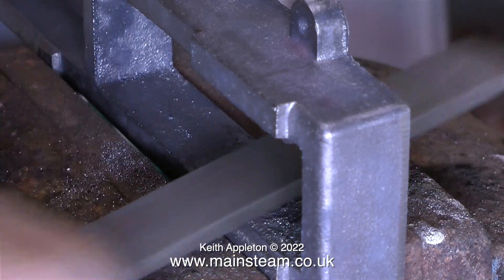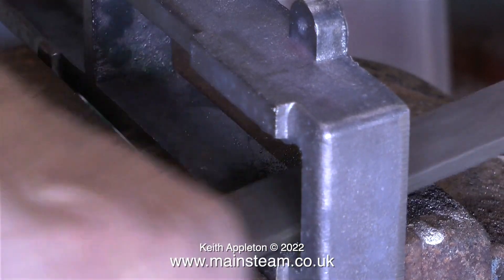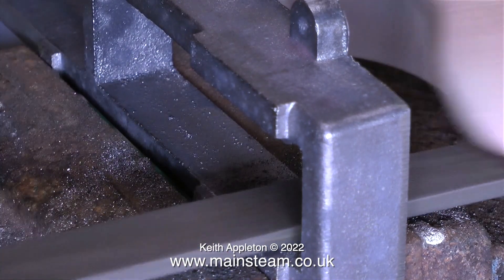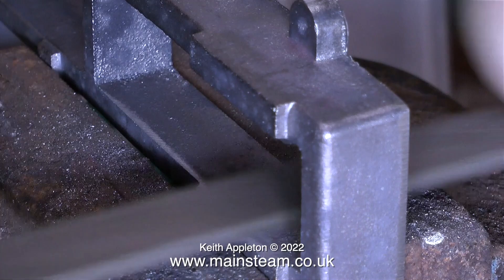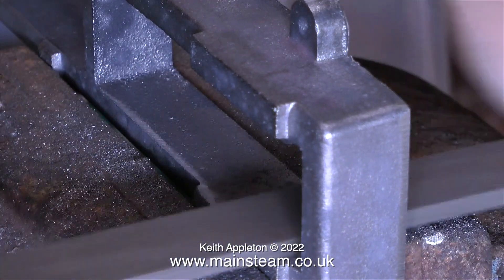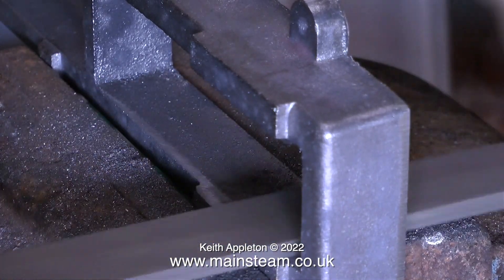I'm starting with the bed because it's a logical place to start. You need to have something to put the parts on, and if you don't make the bed first you'll just end up with lots of parts on the bench. A file is quite an amazing piece of equipment, and when you see what some people can do with a file, you wonder why they bother with machine tools. This clip is now running at double speed because it's a bit of a tedious operation to show on a video.